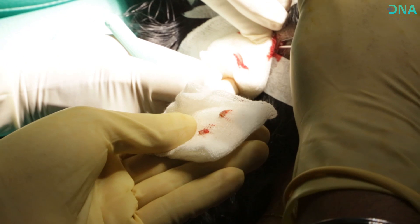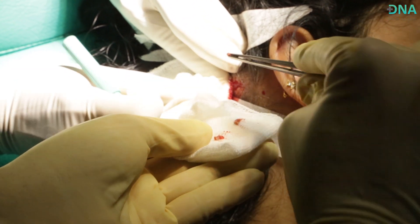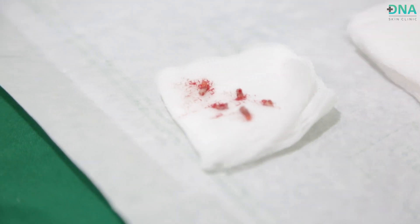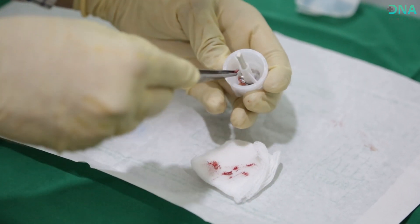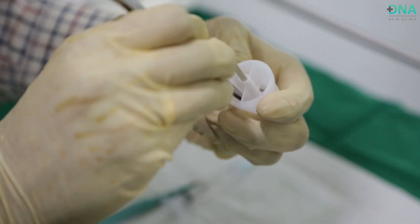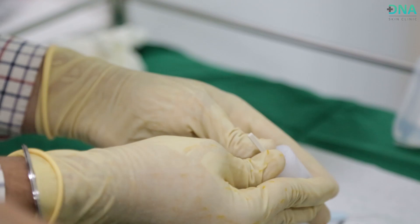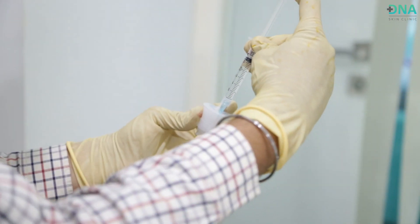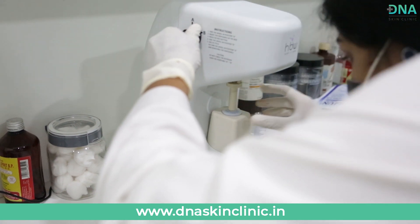The sample that is collected is further processed and filtered by this unique US FDA approved machine. This machine helps in isolating the cells which have regenerative capabilities.